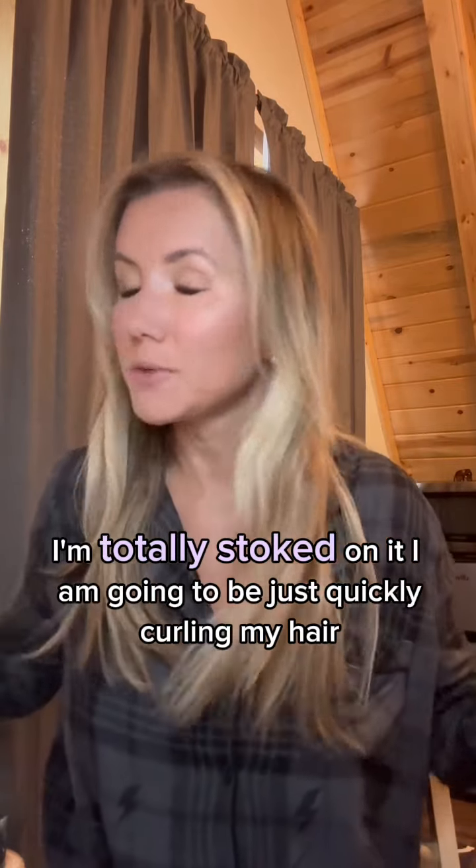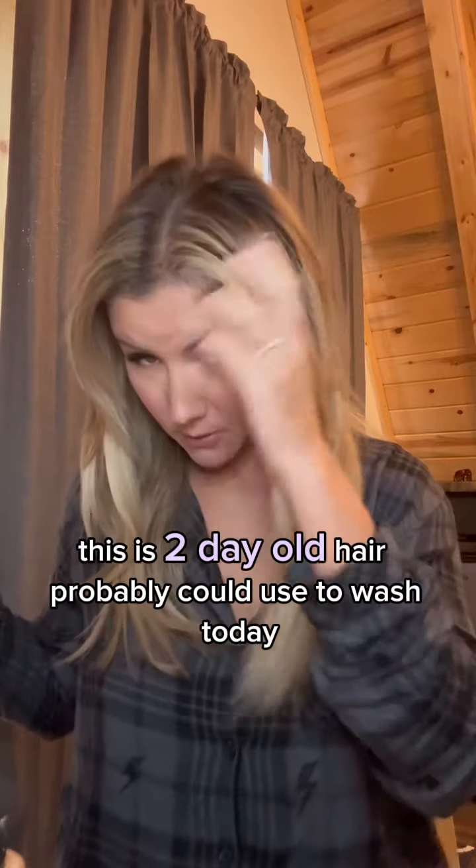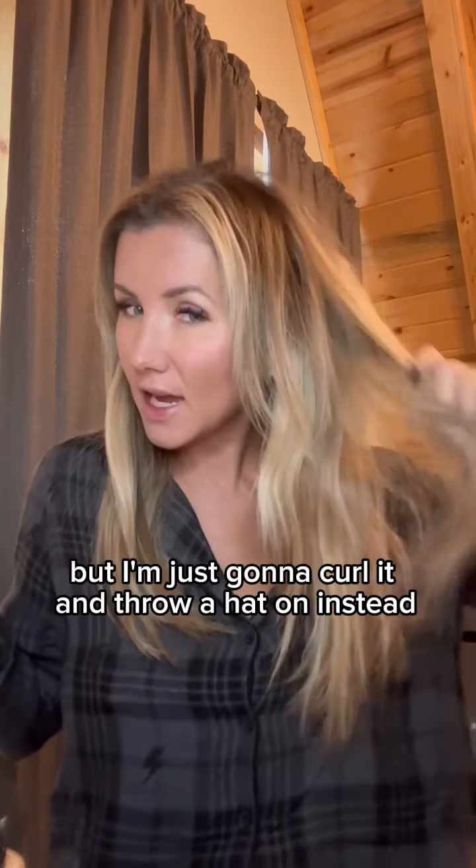I am going to be just quickly curling my hair. This is two-day-old hair — probably could have used a wash today, but I'm just gonna curl it and throw a hat on instead.